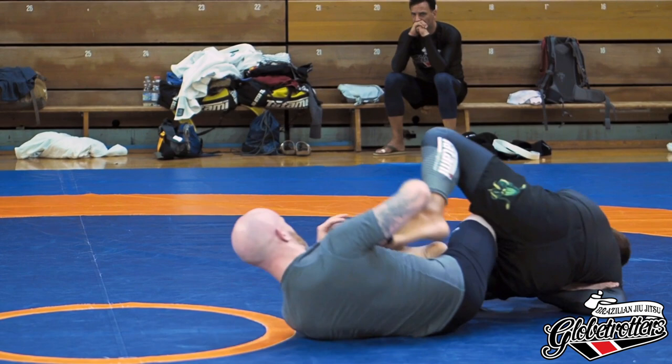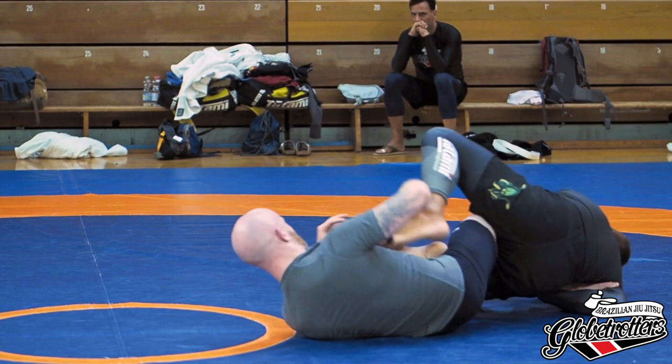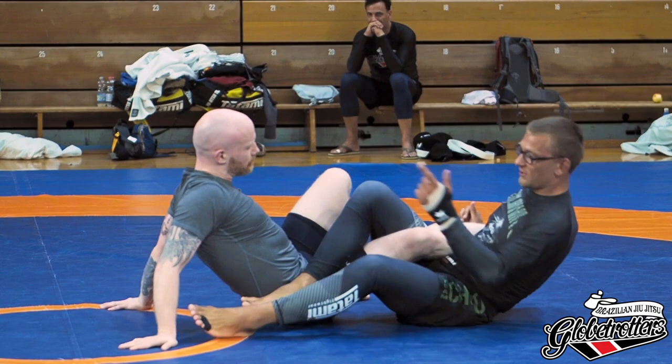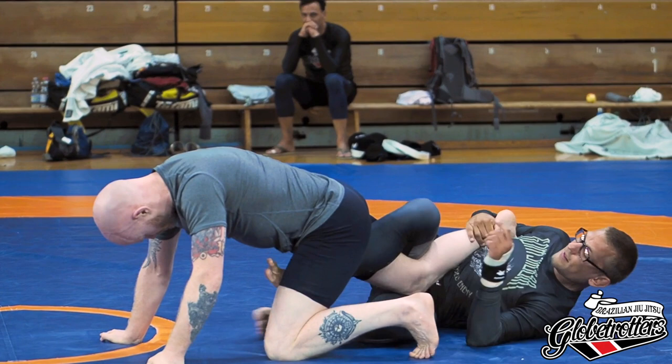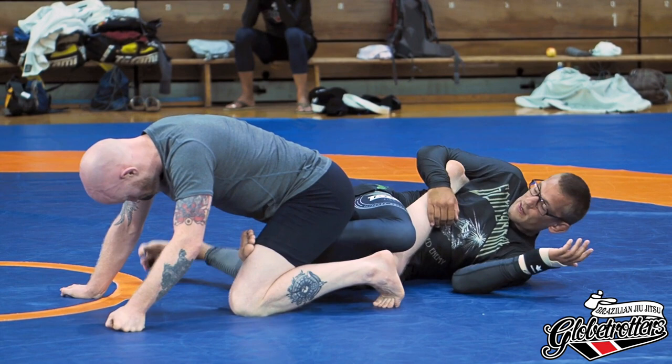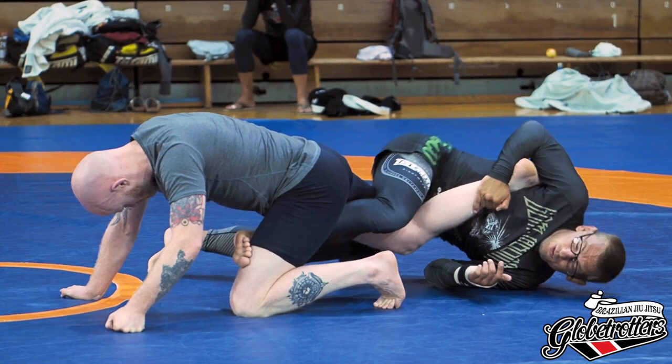Once I'm belly down, all the problems get harder for him. If he tries to pull away — super hard. If he tries to stack me — super hard. If he tries to back step — super hard. If he tries to straighten the leg — super hard. So my main goal is, when we get to this entry, go belly down as quickly as you can. You always have to have his knee above your knees — if it's under here, I can't finish because my hip can't come in.